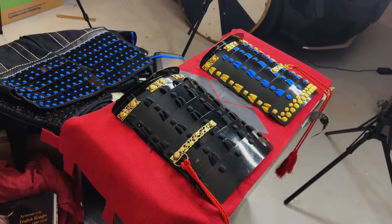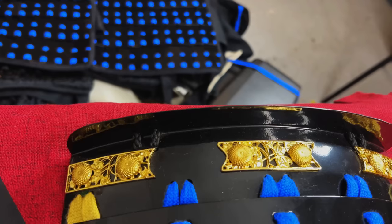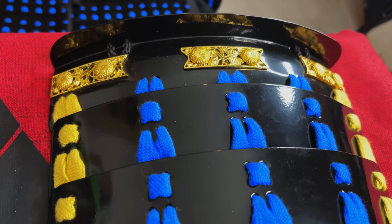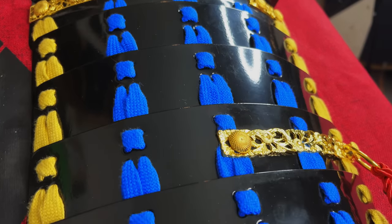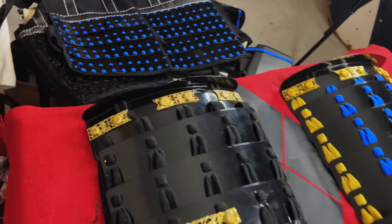When it comes to the sode — the shoulder plates — the style is basically identical between the two sets; it's just a matter of different color palettes. The new one has blue and yellow accents with a little gold trimming. The old one is pretty much the same style; you can see it has been used, but it can be put back into shape. Very comfortable protection for the shoulders.